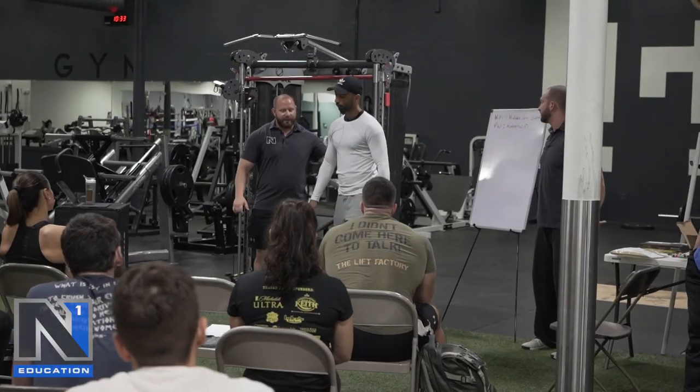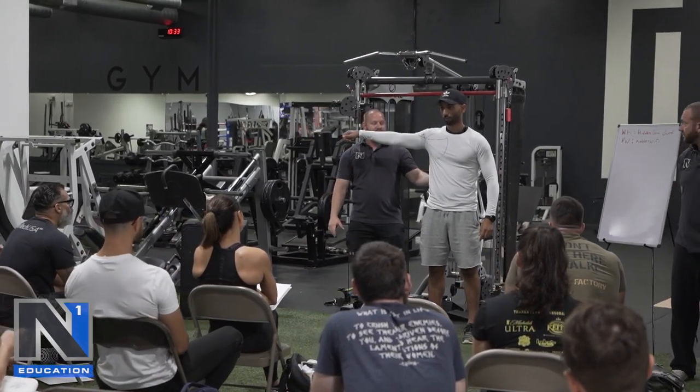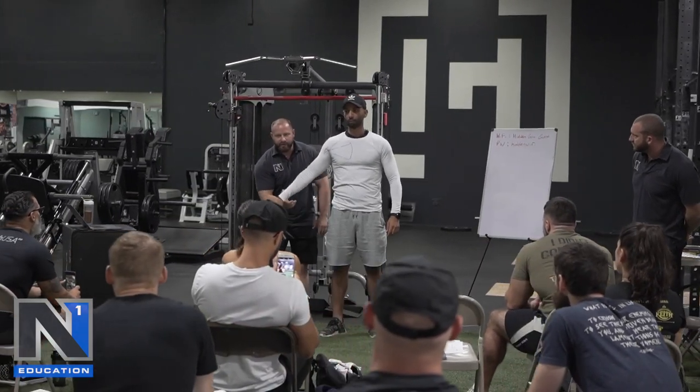A lot of times what people are doing is they're creating immobility instead of stability. So I got a model now — we'll go ahead and come on up here. If I have you just do a lateral raise type motion for me. If he goes through this, you'll see he's got all this range of motion.